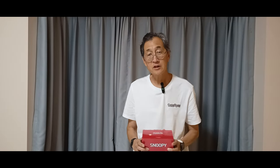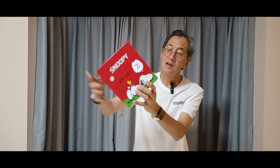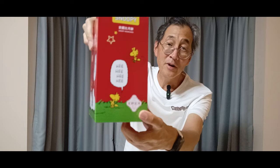Are we ready for another unboxing video? No? Yes, this one's from Macau. As you can see, Macau.